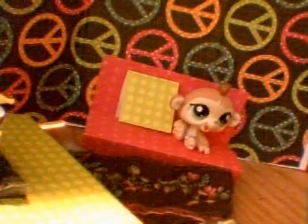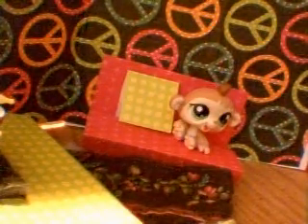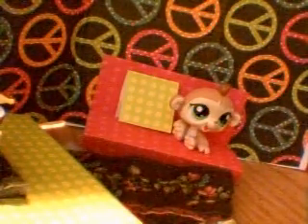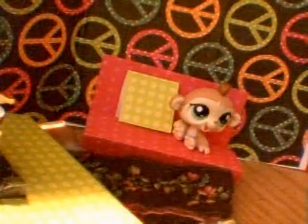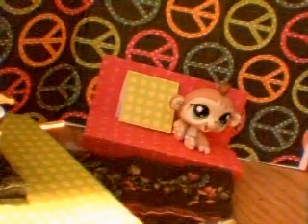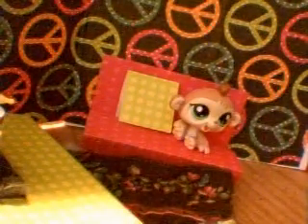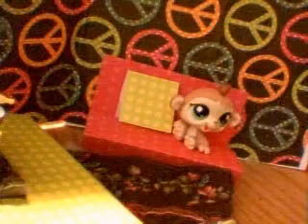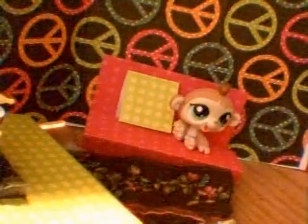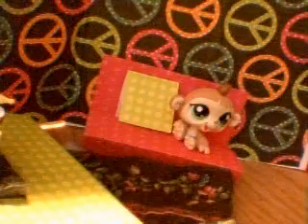But you can switch the color of the crayons and markers for a different holiday, like red and green for Christmas, red and blue for 4th of July, or green and white for St. Patrick's Day. And if you're making it for your pet's birthday, just ask your pet what their two favorite colors are. Mine's pink and red.